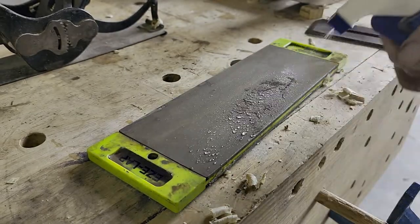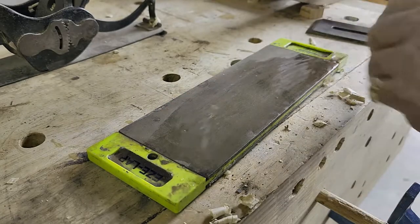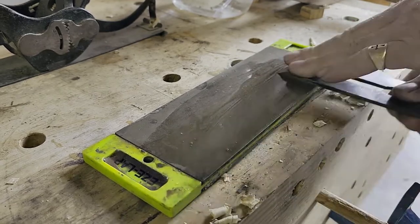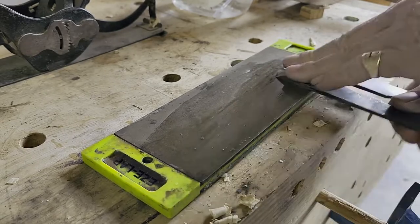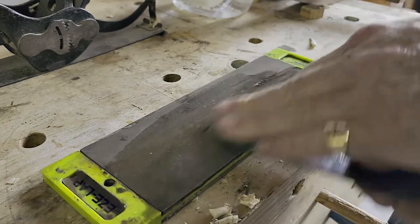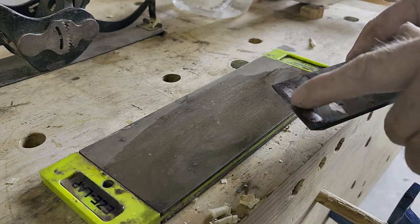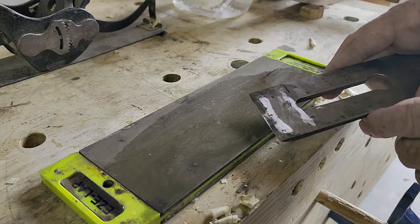Since this iron is already pretty sharp, I'm just going to make sure the back of it is flat. I'm using a 1200 stone right now and going a few passes to check the wear. This is really, really sharp already, but we're going to make it even sharper. We're going to make sure the tip is completely flat, then put it on a strop.